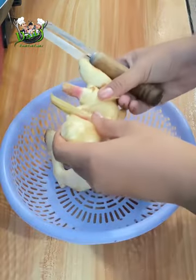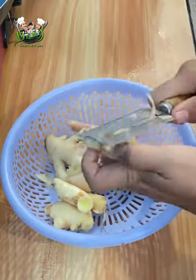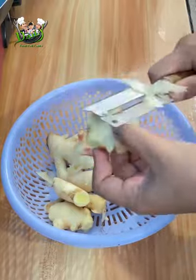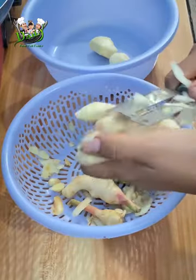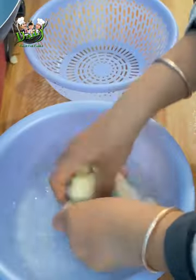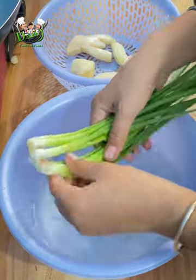Add this flour so we can mix it on the board, so we can mix it up, so we're going to mix it up, mix it down.